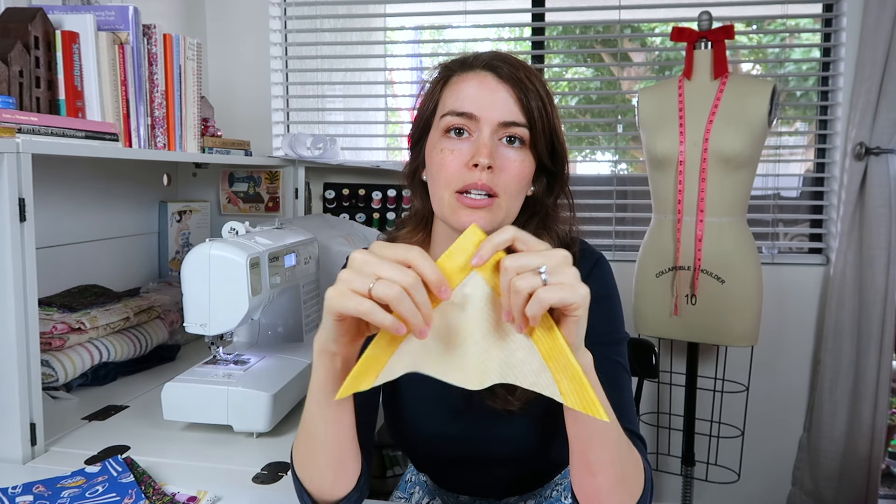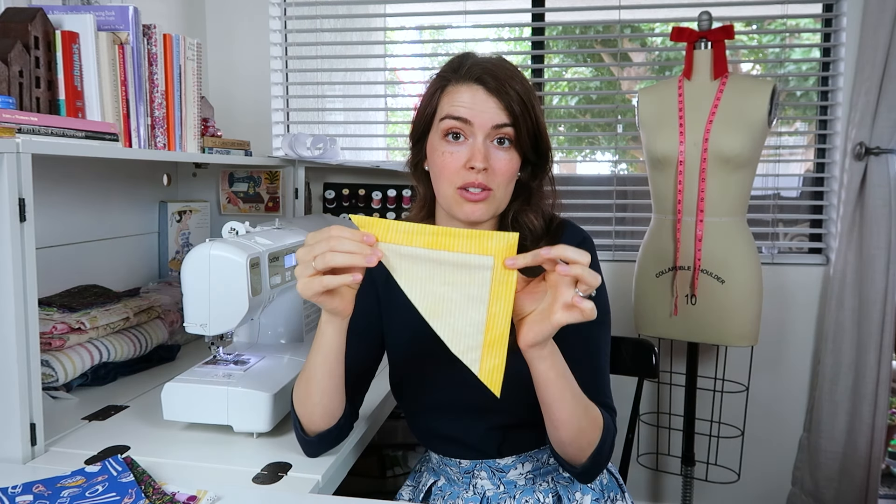Then everything is exactly the same — you're just going to clip it, turn it, iron it, and stitch it. You'll end up with something a little bit more thick, and you can make it as thick as you want. Just keep in mind you're going to have to account for how big you want your napkin to end up, and you'll need to add the seam allowance you're going to turn in. With dinner napkins, they're very large, so you'll have to cut a much larger piece than 16 inches if you want to do something thicker.